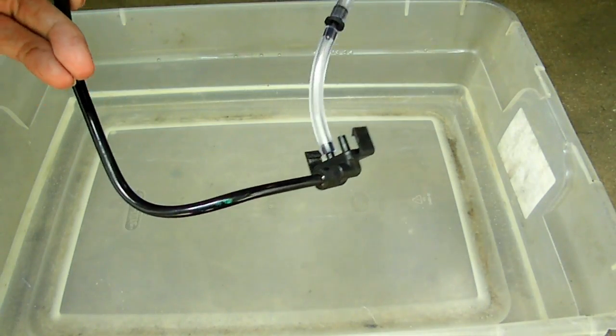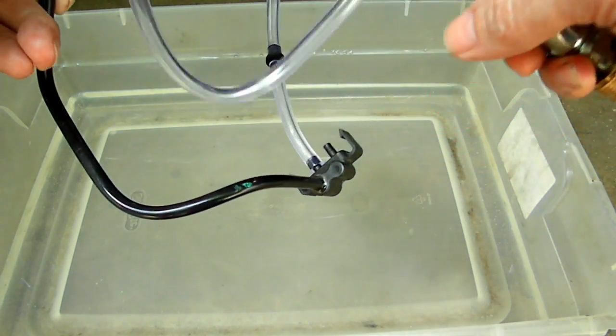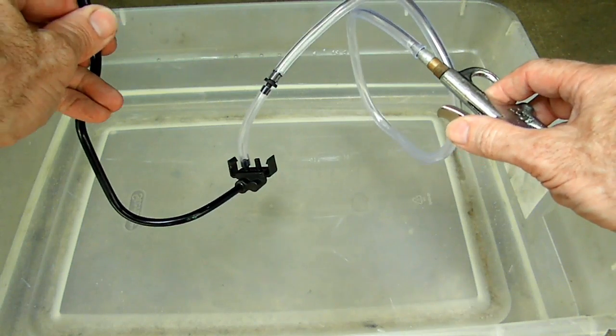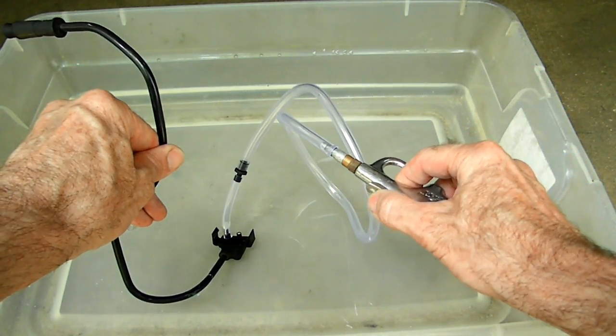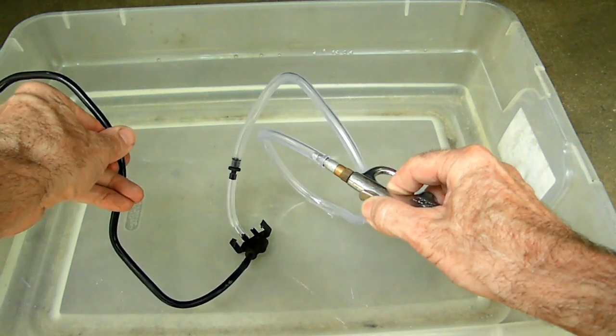What we did to the end of that was we put some JB Weld on there to seal the joint. Let's see how we do — pressurize it. Beautiful, look at that — no more leaks.